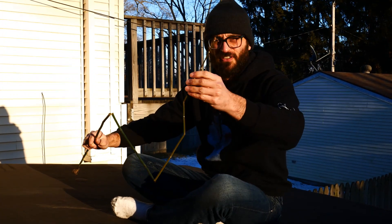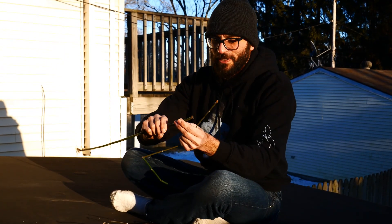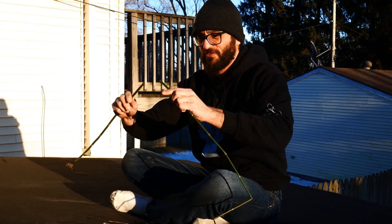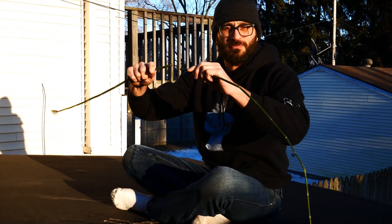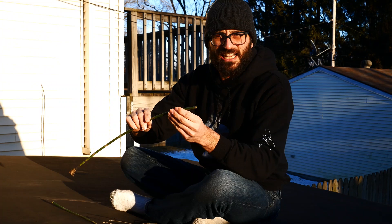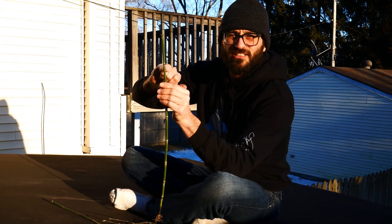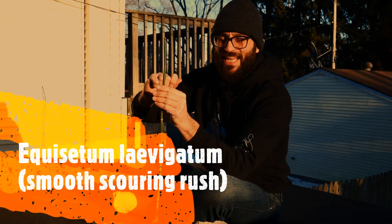This thing is really hard to get rid of if it's in your yard. The Equisetums are sometimes called lego plants because they fall apart and you can put them back together. Unlike the smooth scouring rush — that's Equisetum laevigatum, which is smooth instead of rough.